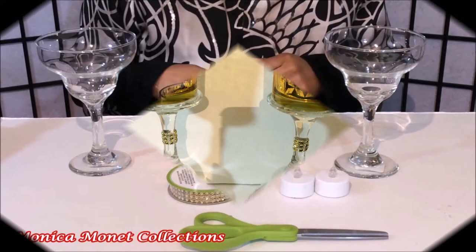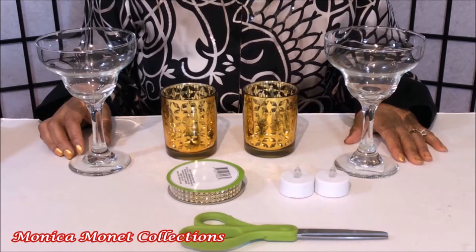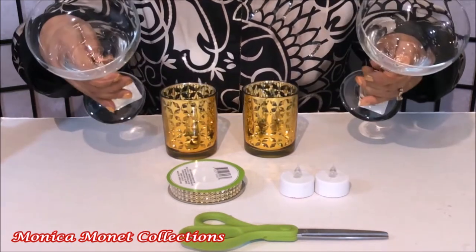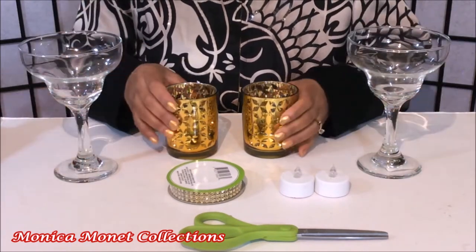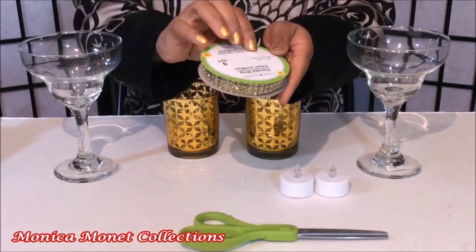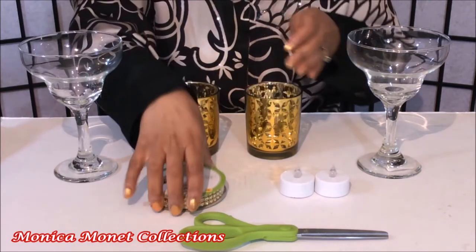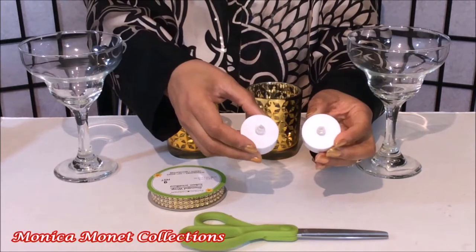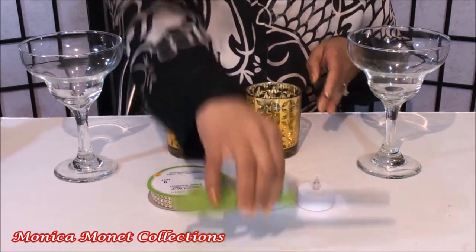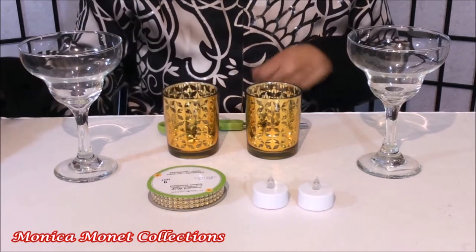Let's get started. You will need two elegant glasses, two candle holders, one diamond wrap — they come two to a package — a pair of scissors, and a glue gun.